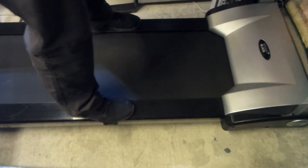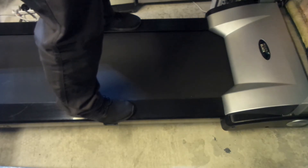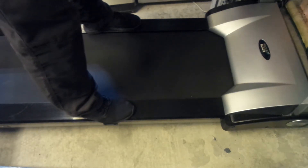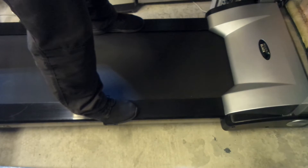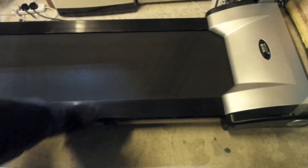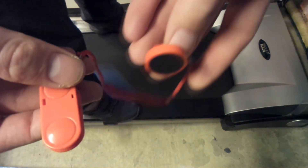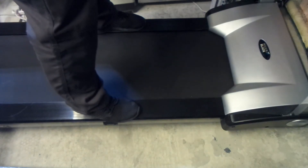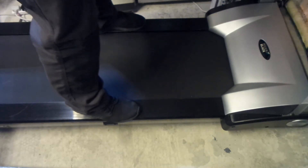Before you start exercising on the treadmill, you should do around 10 to 15 minutes of muscle stretching. Once you're ready, stand on the side rails of the treadmill, then plug in the safety device. The treadmill is now ready to start — press start.